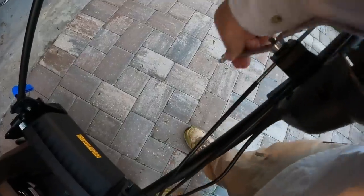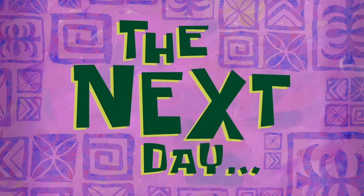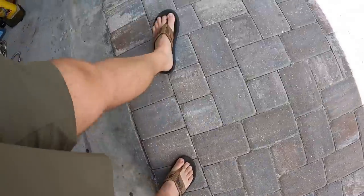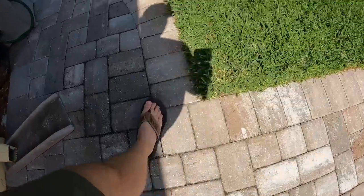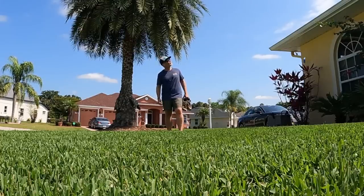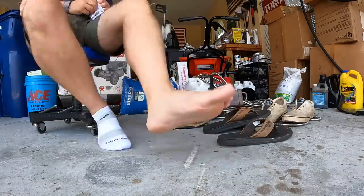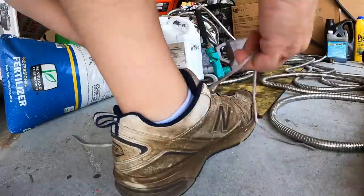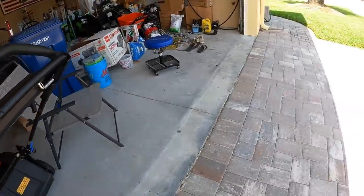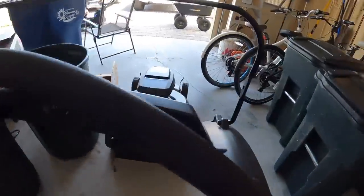Then I also had to get out some more tools and go ahead and adjust the self-propulsion — just to make it a little bit more stiff to give me a little bit more power. The next day, I woke up feeling a lot better. The sun was shining. I felt like I was going to get comfortable, and now that I have everything adjusted I'm actually going to get out here and enjoy the mow. While I do that, let me give you some of the official particulars of the 60-volt Super Recycler.